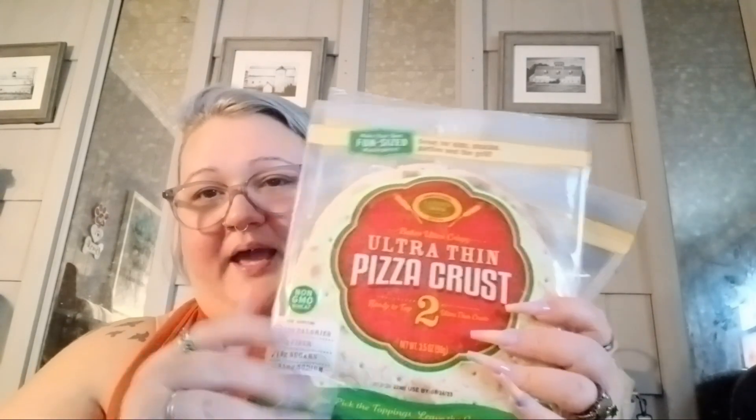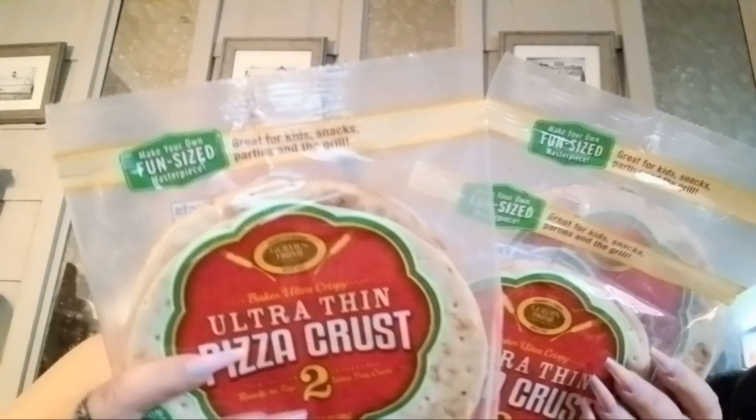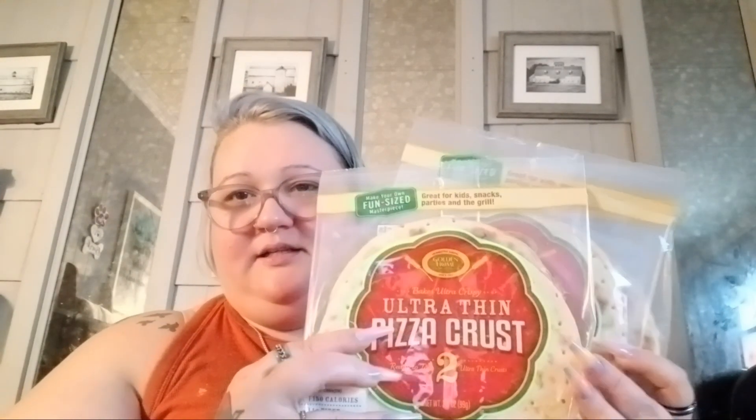They have the Contadina sweet basil pizza sauce, but now they have the Valetti's original pizza sauce, so I grabbed that. And then I grabbed three packs of the two-pack ultra-thin pizza crusts, so we can just make our own little pizzas this weekend. I had to stop at another store and grabbed some pepperoni, and I already have cheese — so we'll make our own little pepperoni cheese pizzas.